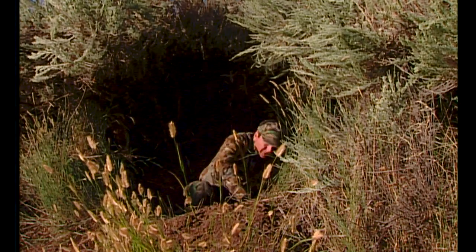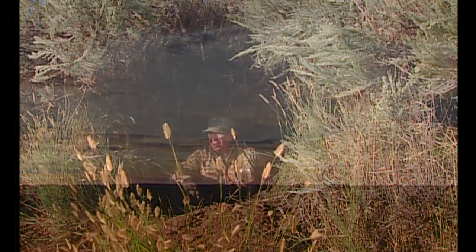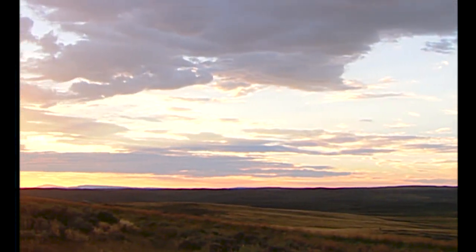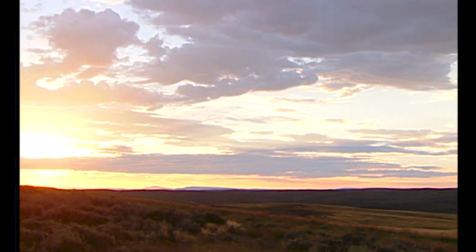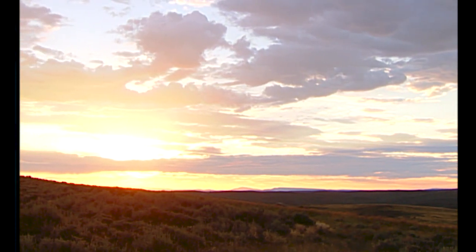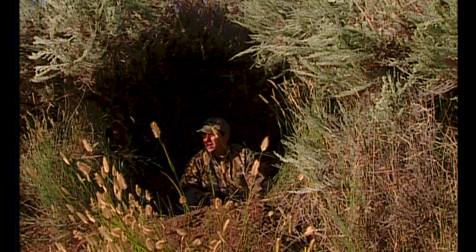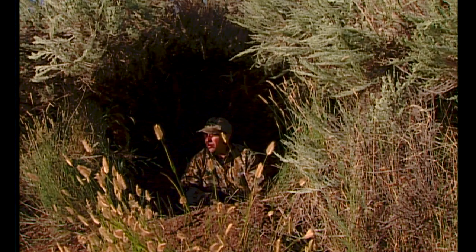We're at 7, the sun's already up. It's going to be a hot day, about 90 or so, which means these pronghorns are going to have to come in here and get a drink about 11 or 12, and then again about 4 or 5. The hotter the day, the better our chances over these waterholes.